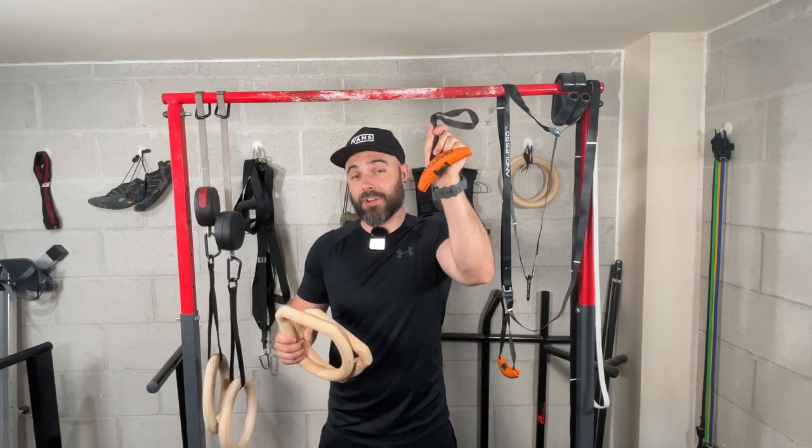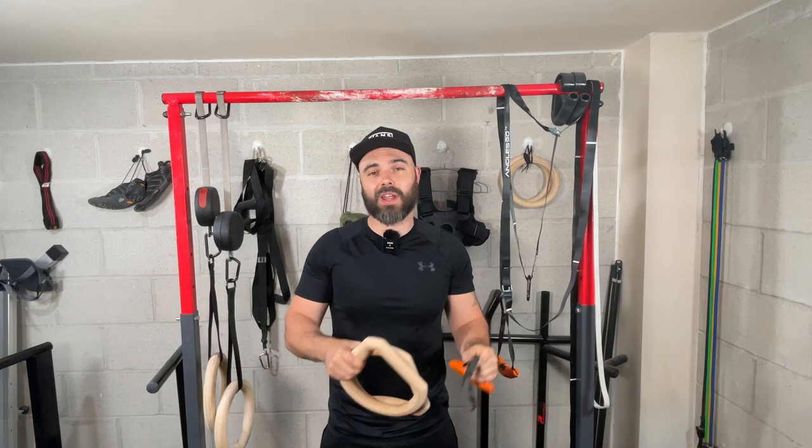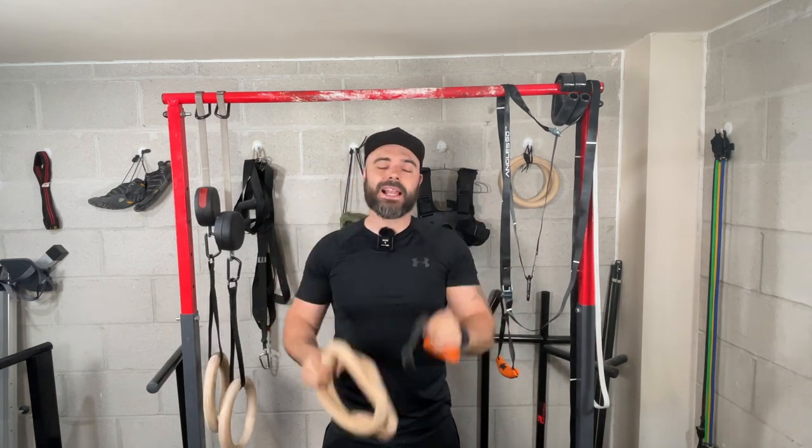In this video I'm going to be comparing the Angle 90 nightly grips and gymnastic rings over a few different categories so you guys can work out which of the two is the best product for you.